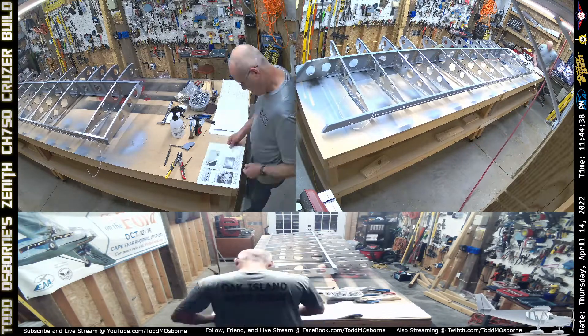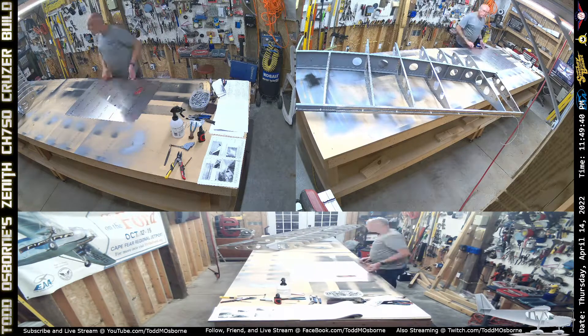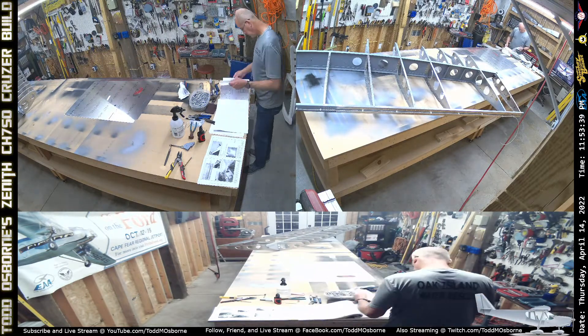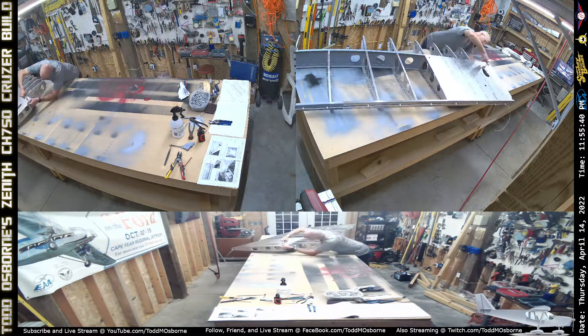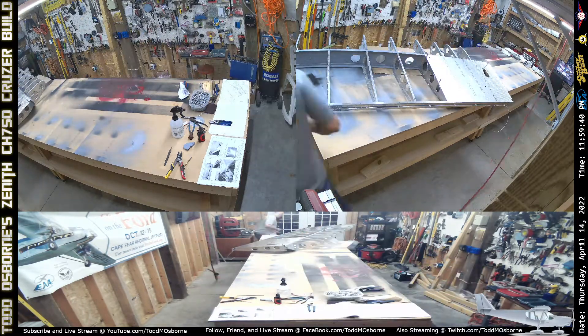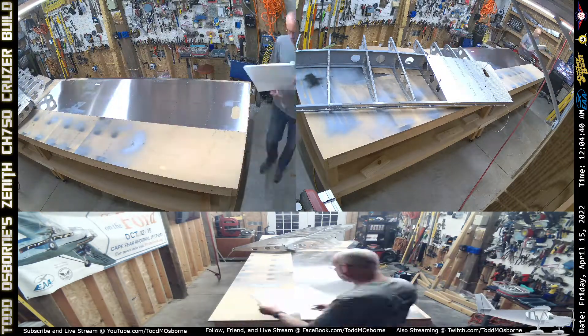It's time to move on now to the skins, so I'm basically studying the plans a little bit there. I've got to move some things around so that I can pull out the skin. All I really did was identify which skin was the inboard and outboard lower skins, and I put the outboard there loosely on.